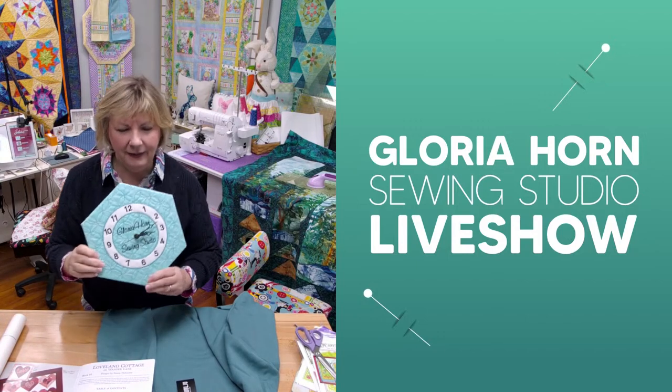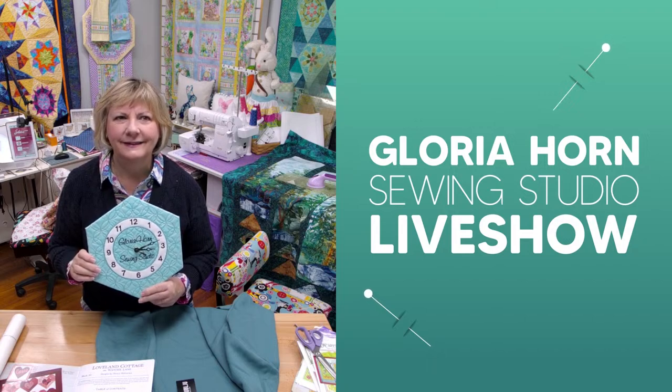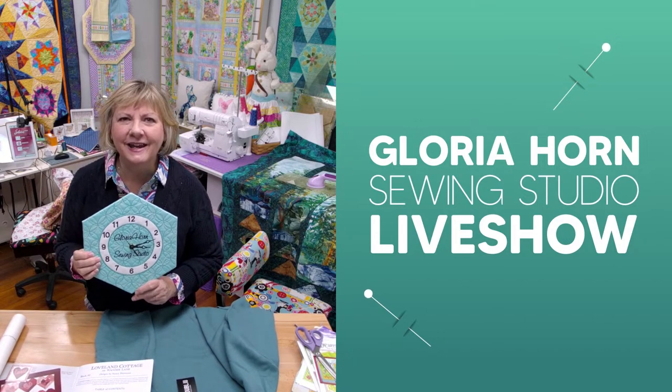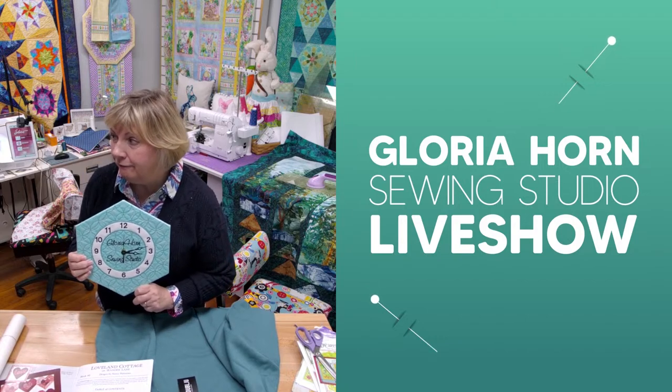This is Patti — she's amazing. All right, we're live. Welcome, everyone, to our Friday IQ Designer Lesson. I'm holding the clock that Patti taught us how to make a few weeks ago.